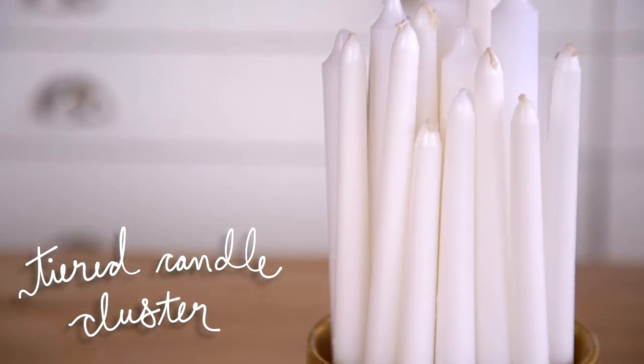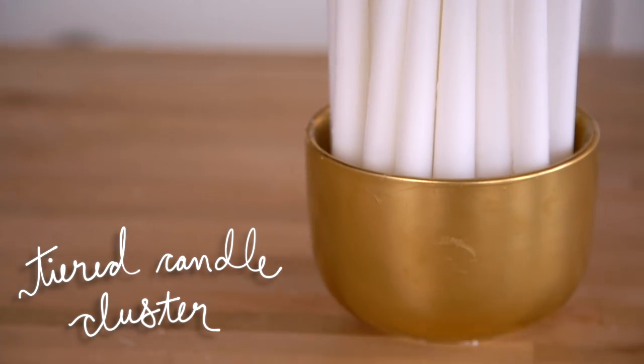Our next DIY is something that we thought would be this gorgeous, amazing DIY that would look so expensive and cost almost nothing. It did look expensive and cost not a lot, but it didn't really work. I'm going to show you what it is because you guys always ask for our fails. We literally made like a campfire. We test our DIYs — Sorry Girls not approved.